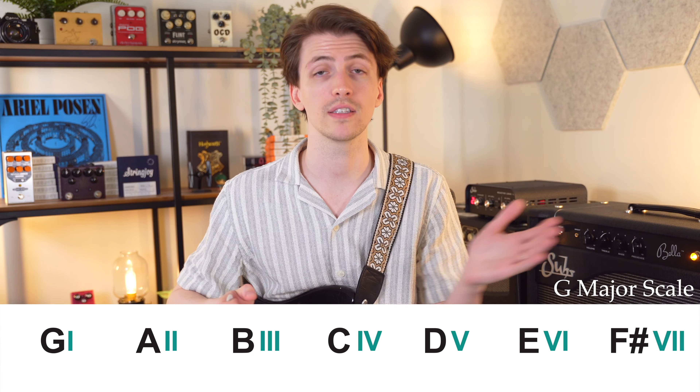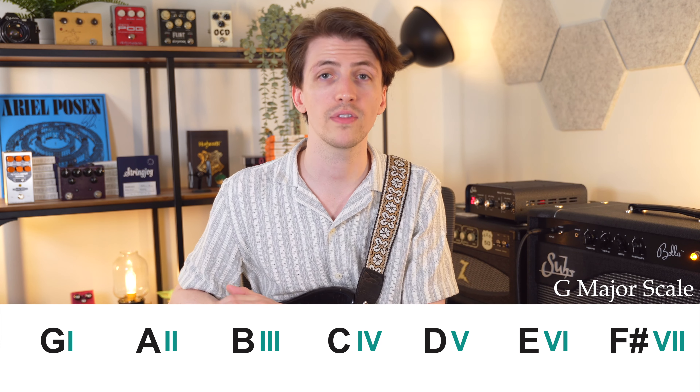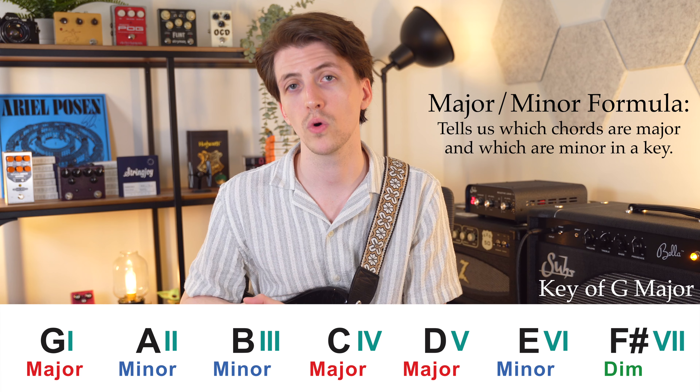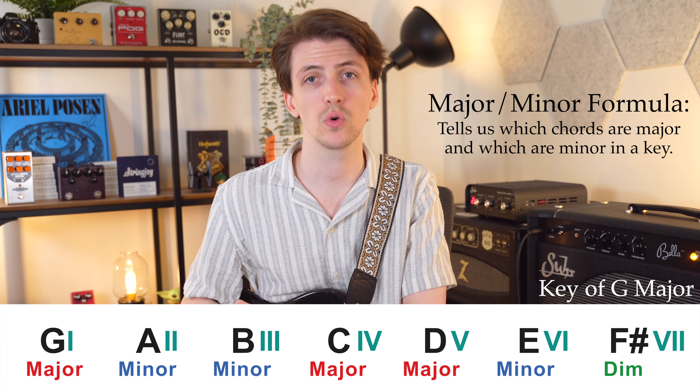When we play chords inside of a key, we like to number those chords inside the key. You have a major scale — so a G major scale — it's got seven notes in it before it returns back to a G, and all of those notes have a corresponding chord thanks to our major minor formula. This tells us that the 1, 4, and 5 chords are always major; the 2, 3, and 6 chords are always minor; and then the 7th chord is a diminished chord. If you're familiar with the chord roadmaps, you already know this — the Nashville number system.